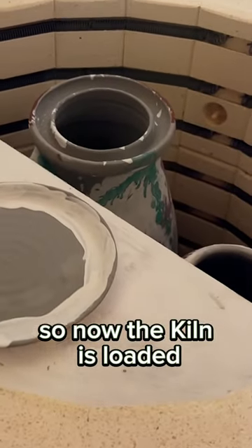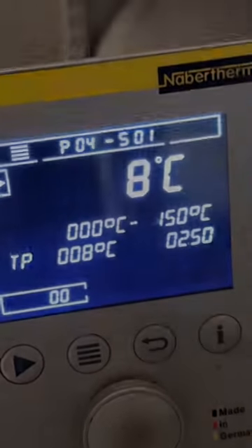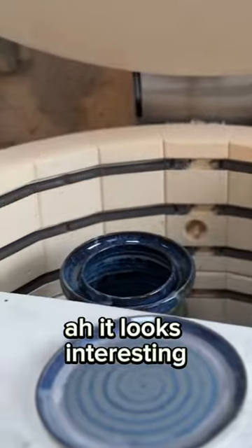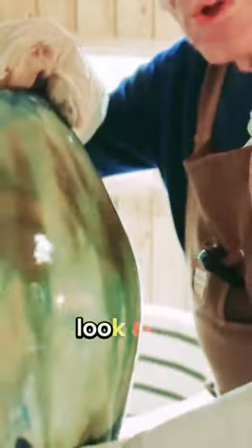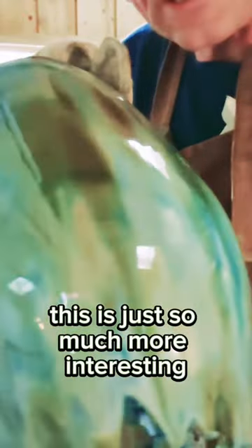Now the kiln is loaded. It looks interesting — look at this glaze. This is just so much more interesting than the floating blue on its own. What?